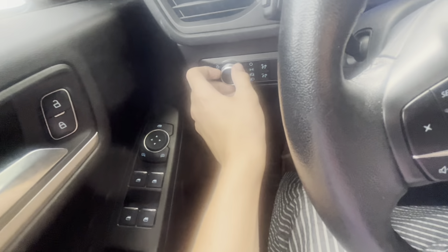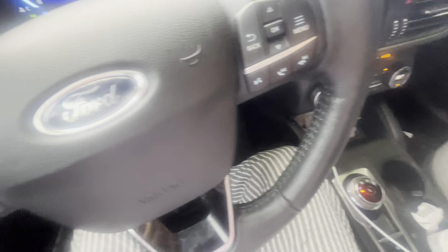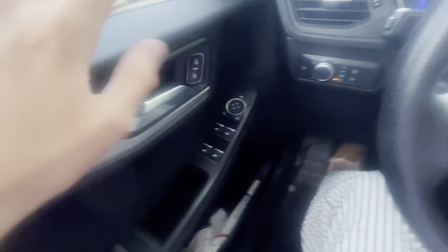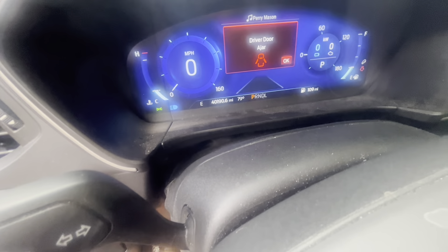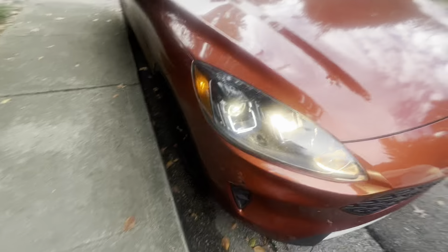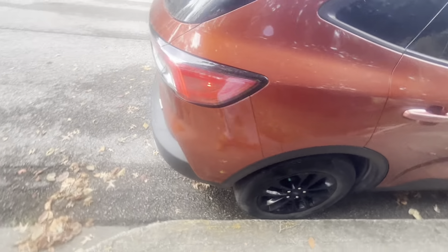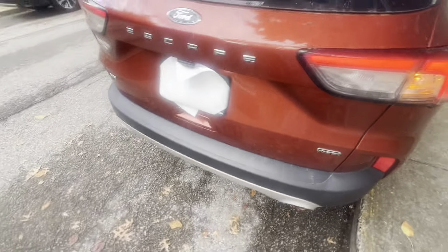We'll go ahead and turn on the headlights as well as the hazards, and we'll show you the outside. This car has 40,190 miles by the way. It is orange, and I actually kind of like this color — it's interesting, you don't see cars that really have that type of unique color like that.